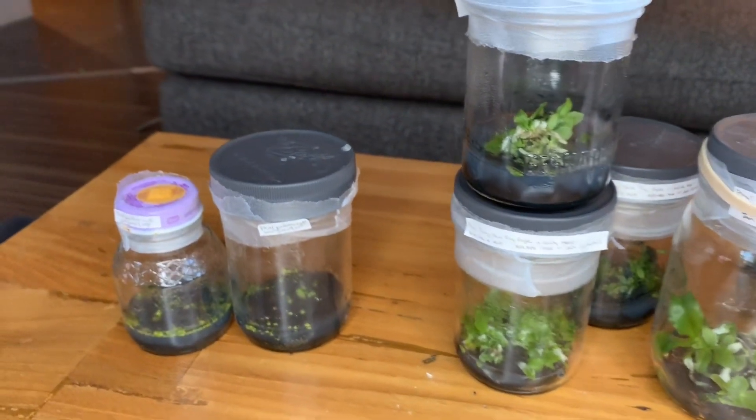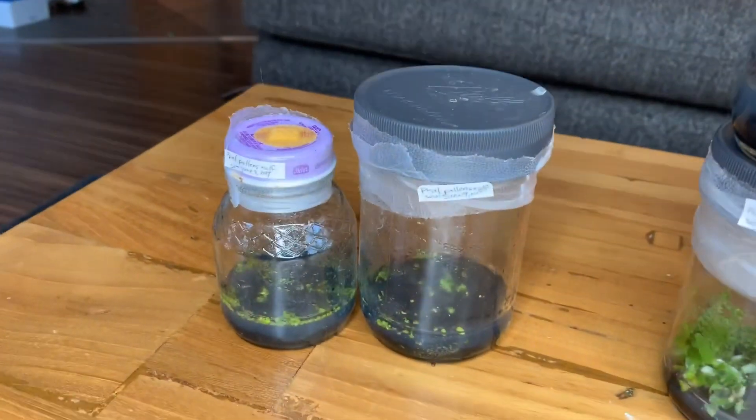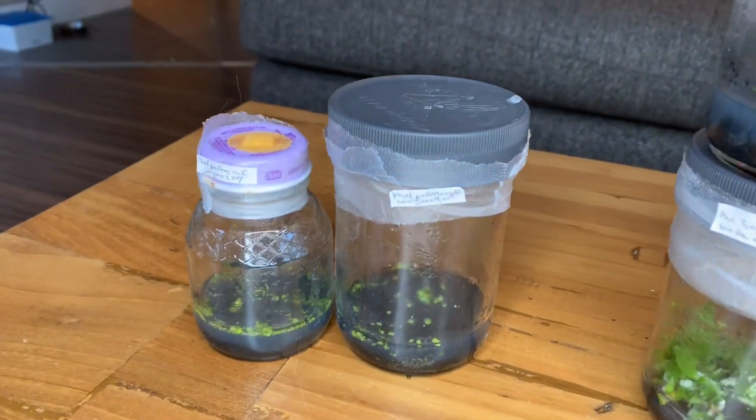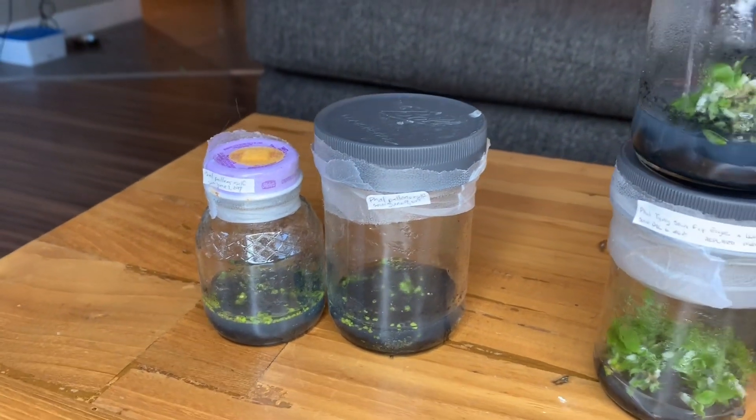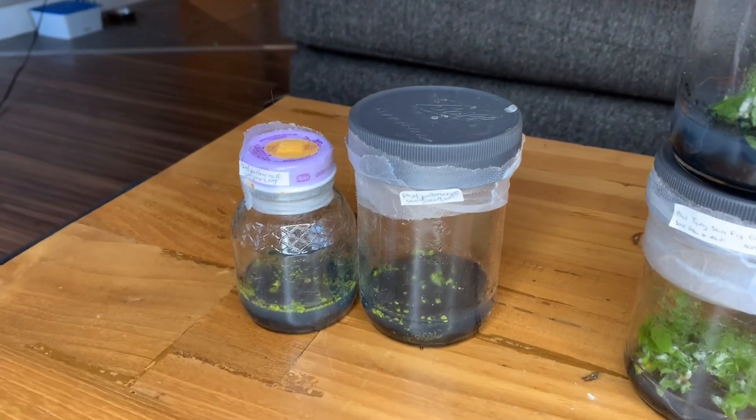They are alive. The ones that we all-flasked together are doing okay — there's protocorms in there. I may replate those, but I'll save the replating for a video and we can do that together. That's pretty much it for the flasks. I kind of want to do a quick update on the rest of my plants. I'm going to walk you through some of the plants that I have on the go right now that I've talked about in the past, and maybe some of the ones that I haven't.